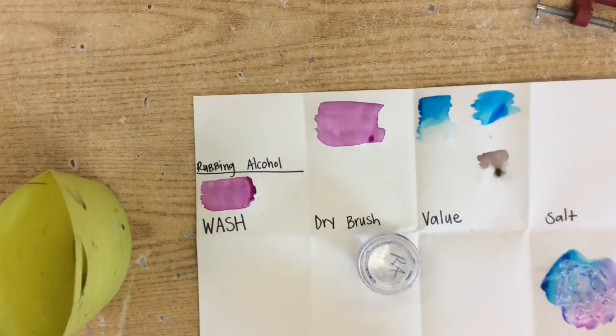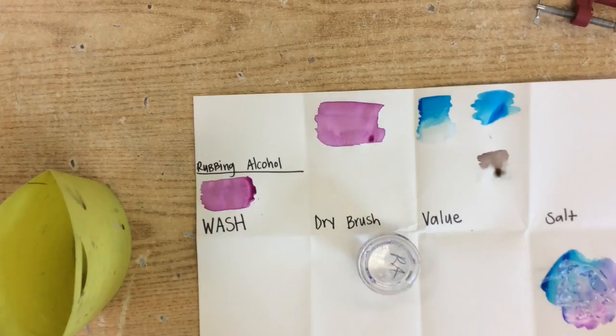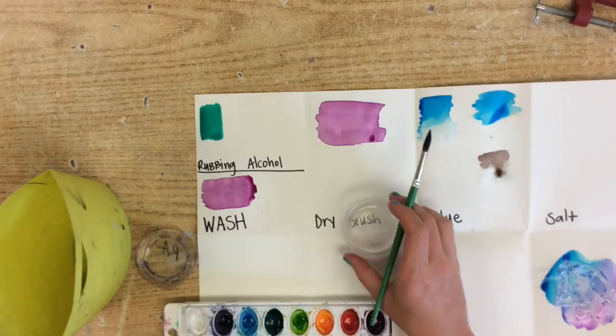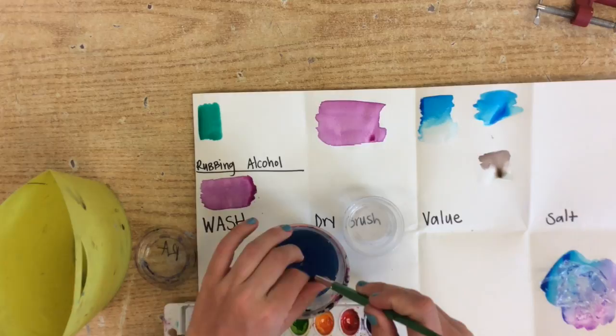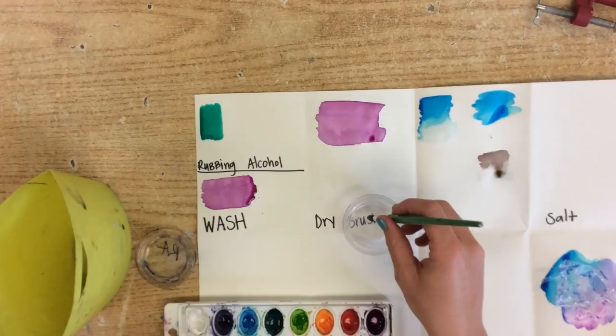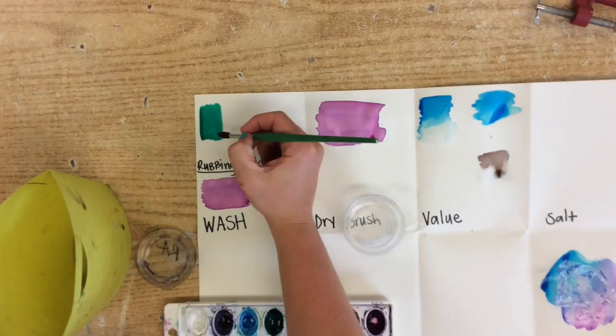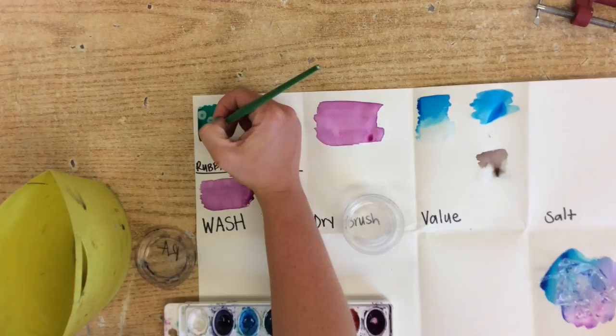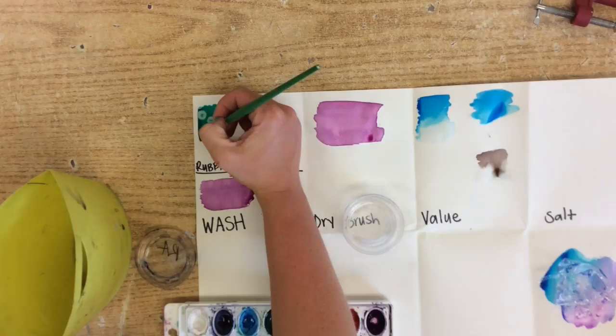You can do a solid color — I will show you two different options. I am going to use this green here and just start by doing a plain wash down like this. Now, when you are ready and it works only when it is wet, rinse out your brush and squeeze out the extra water into your cup or dry it off. Then you just lightly dip into the rubbing alcohol and make a dot — it kind of pushes the color away. If you create these little pieces there, it creates a pretty awesome texture.